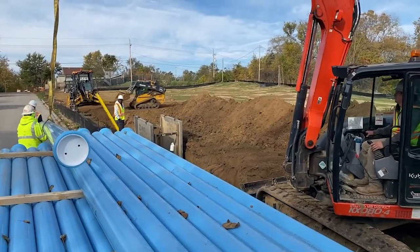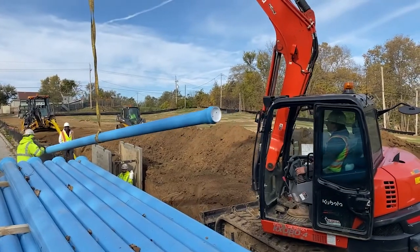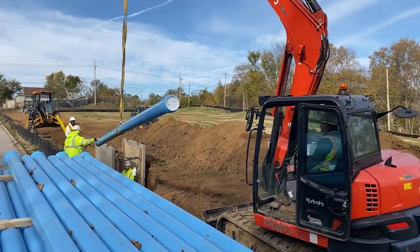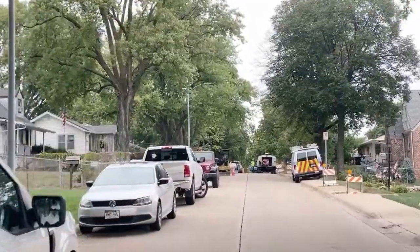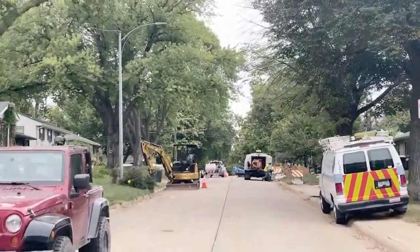Each year, we're installing miles and miles of new gas and water mains in the ground to enhance our systems and increase efficiency and sustainability. Now it's your neighborhood's turn. But what does a gas or water infrastructure replacement project involve? This is what you can expect.